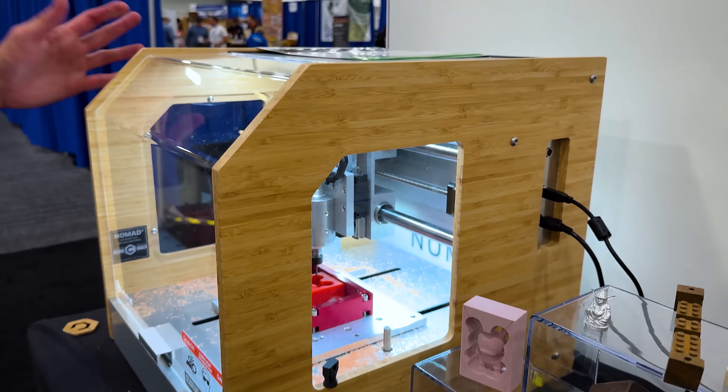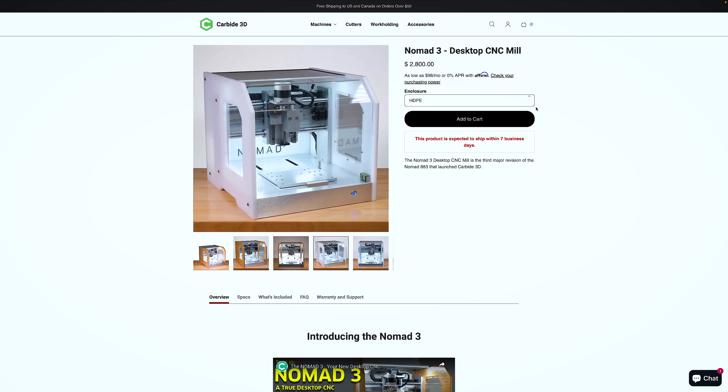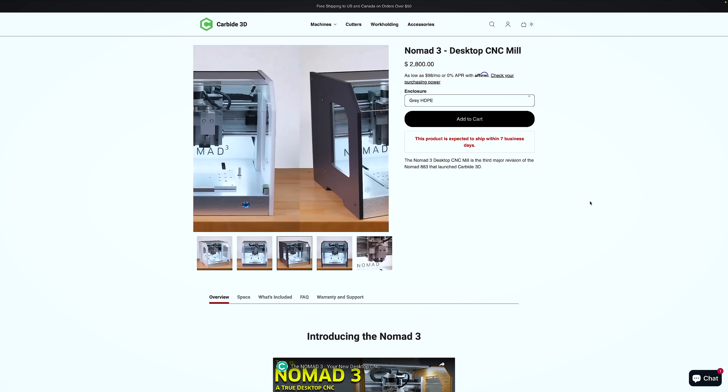I really like the bamboo — it's my favorite. Mid-century modern machining, basically. But you can also get white, gray, or black. There's a bunch of different color options.